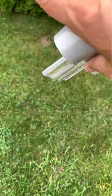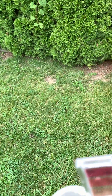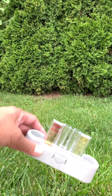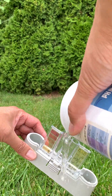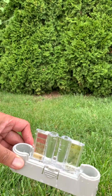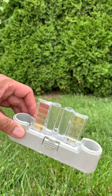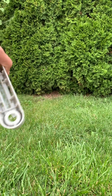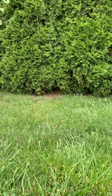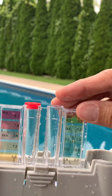Now we just have to dispose of it and never put it back into the pool. Don't forget to give it a good rinse a couple of times, and properly put it away for the next time.